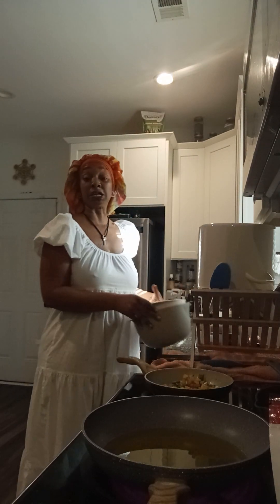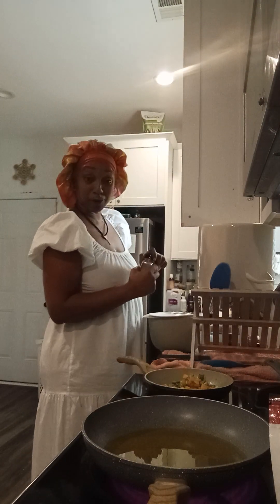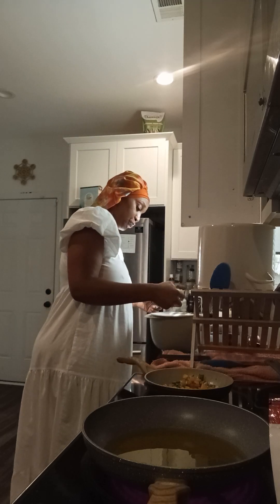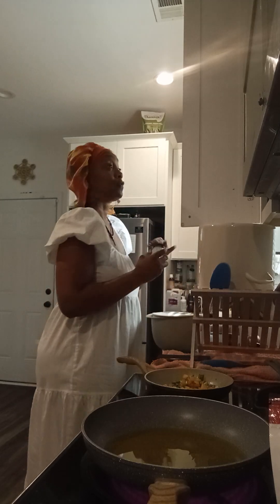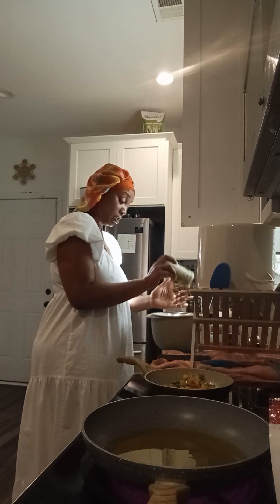We're gonna season up these potatoes because I don't eat anything without seasoning. Put whatever seasoning is your choice. I am obsessed with this mushroom seasoning — obsessed! And of course I'm gonna put some garlic powder. I'm also using some garlic pepper.